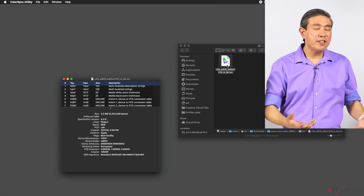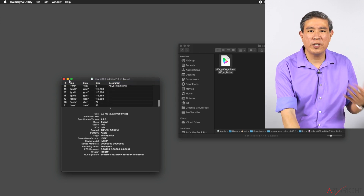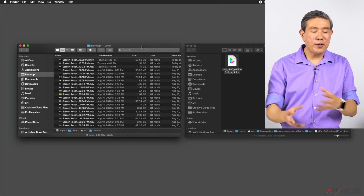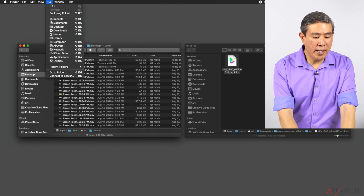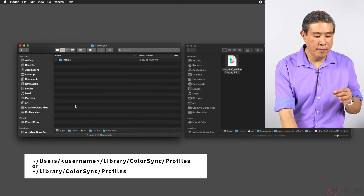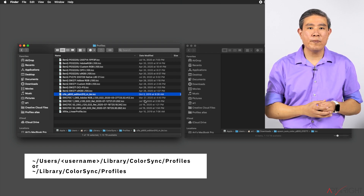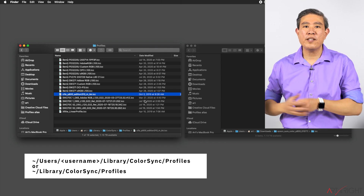One thing you can do is double-click the profile, but that won't really install it — it will just launch ColorSync Utility to inspect the profile. The easiest way to install it on Mac is to create a new Finder window. In the Go menu, hold down the Option key and the Library folder will appear. Click on Library, go into ColorSync Profiles, and simply drag the profile across. Now you've installed the profile on a Mac. From here you'll launch your program — I'll demonstrate that after showing how to install a profile on a PC.